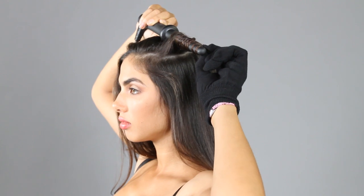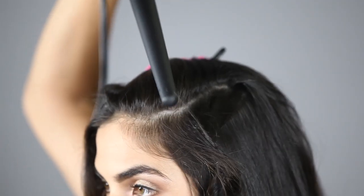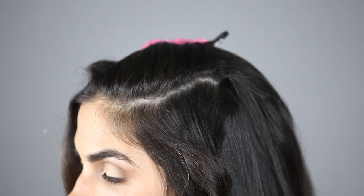Hold for 7 to 10 seconds. Release hair at the tip. Slide iron back toward the root, catching the hair in your hand to cool. Pull the tip of the hair and stretch it out to loosen.